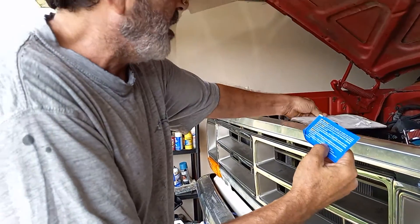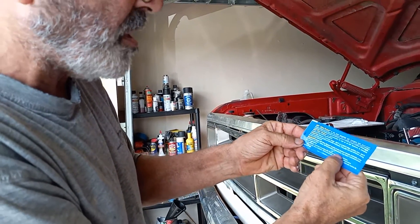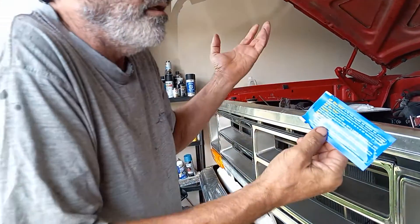What they do say is: 'Follow the installation instructions and torque recommendation for your application.' Well, to me that means I already know what it is — it's 85 foot-pounds on a Chrysler. That goes for small blocks and big blocks, 85. I've known that for 40 years.